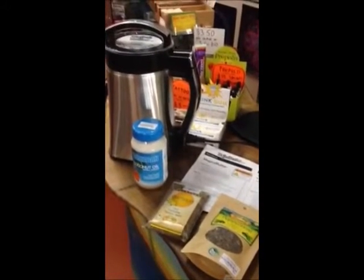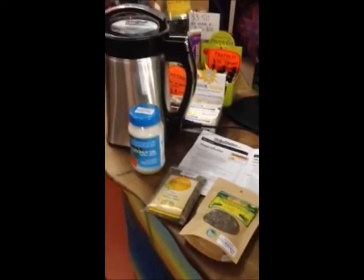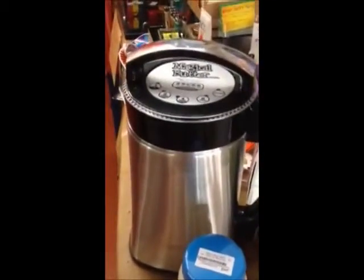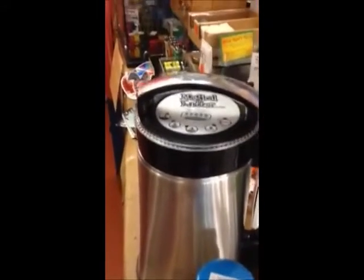Hi there, this is Joy from the Byron Bay Happy Herbshop. Today I'm going to be road testing the Magical Butter Machine. Looks very cool.